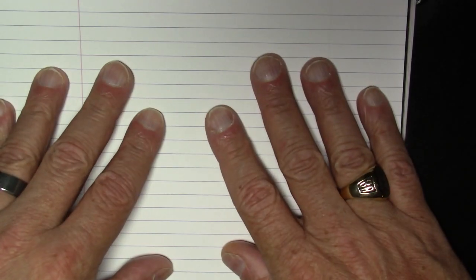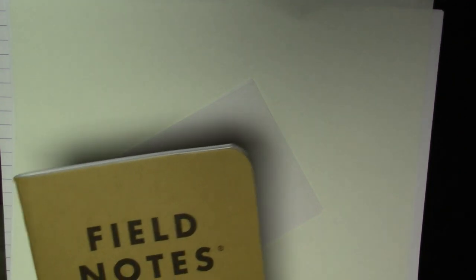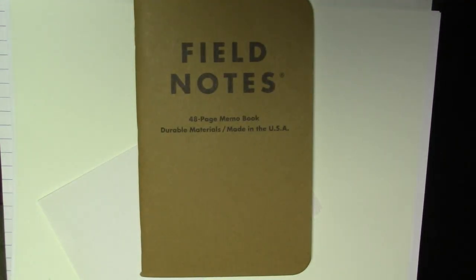If one of your favorites is not included, I am sorry. I'm also going to be testing them on five different types of paper: Rhodia paper, cheap copy paper from Walgreens, Tomoe River paper, index cards, and finally this Field Notes notebook. I think that gives a pretty good cross-section of papers as well.